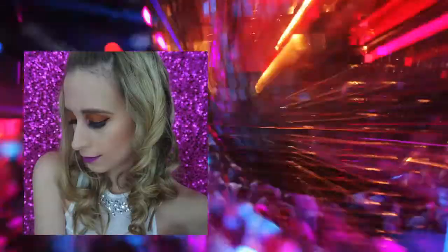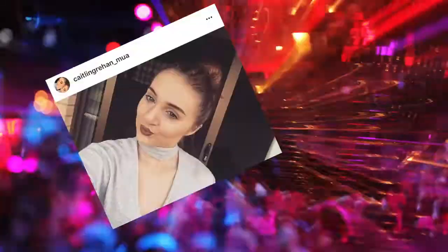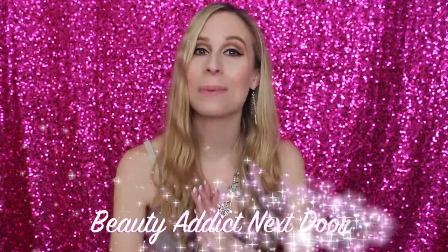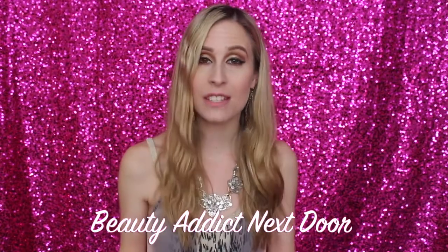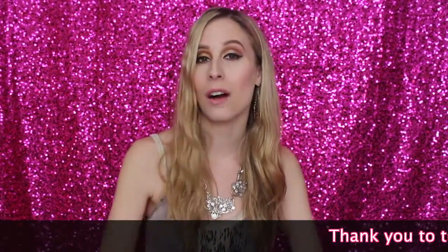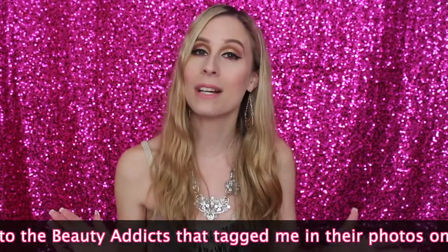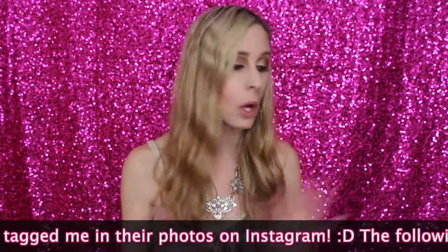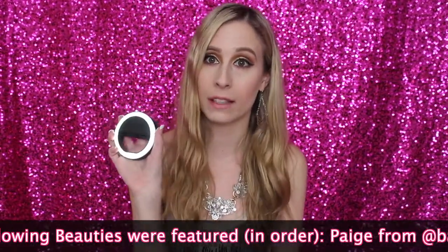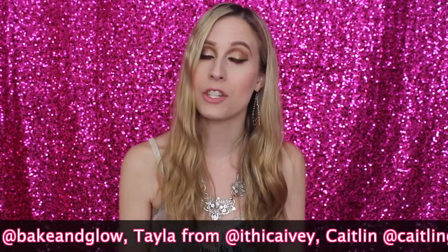Hey beauty addicts, it's Alex, welcome back to my channel. Today's video is a little different than usual. We are in a generation of selfies and selfie sticks, so I wanted to review this product for you, which is called the S&S Shop Selfie Ring Light.